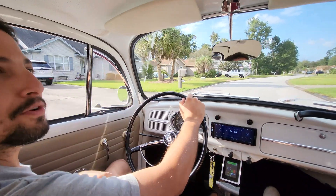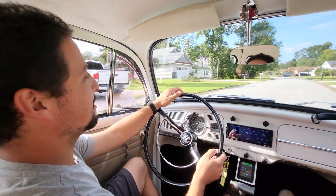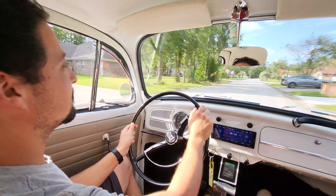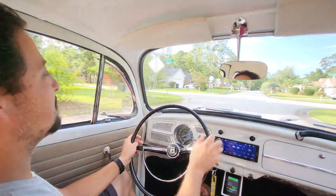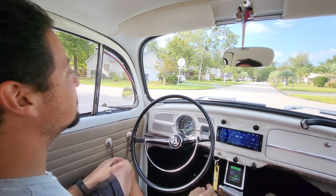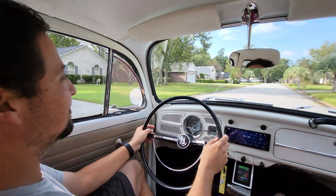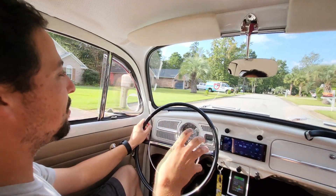First time actually in the Beetle for me. First time driving, obviously, a Beetle. And it's an electric one. Is this your first time ever driving a Beetle? Oh yeah, I've never driven a Beetle before. We don't even have a comparison for you there. Modern or old, I've never driven a Beetle before. Well, this is way better. That's so cool - it's so quiet.